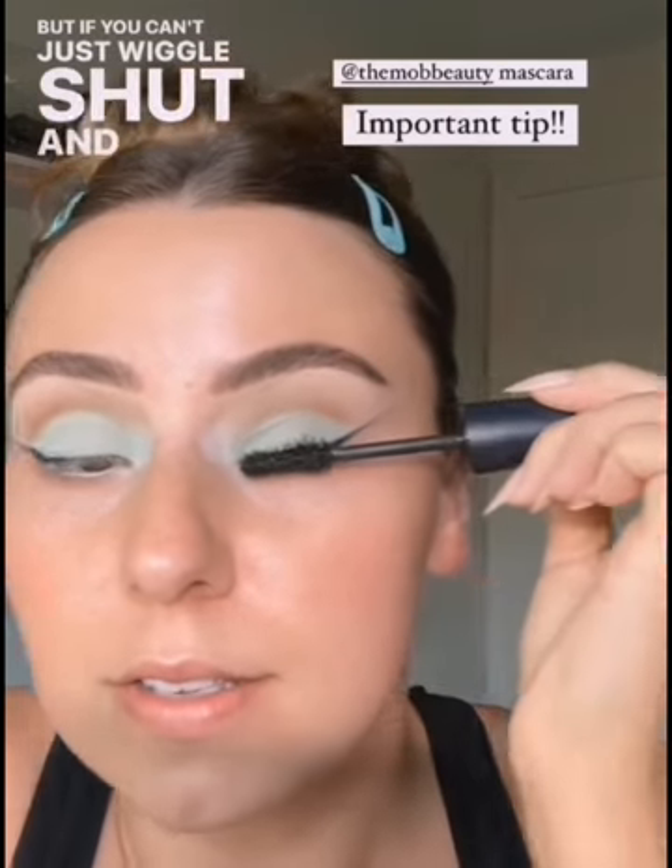So what I'll do is wiggle my mascara in here, shut both eyes. I can shut one at a time, but if you can't, just wiggle shut and then roll that through. You have a lot more control — coats all the lashes and you have less risk of getting that mascara all over that mint.